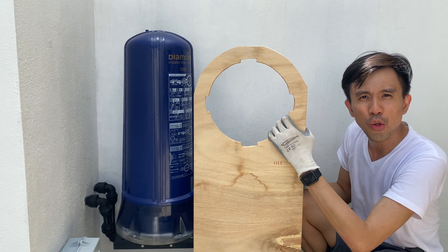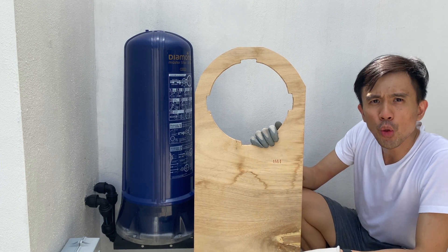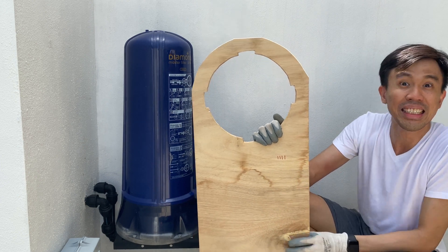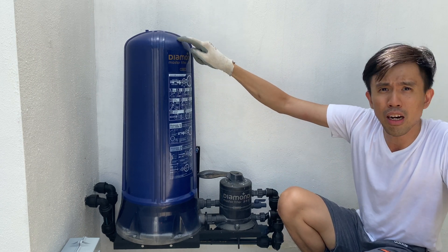Hello everyone, welcome back to my YouTube channel. In this video I'm going to show you how moment can be used in daily life. Let's get started. To start off, in order for me to remove this tower housing, there is going to be water pressure built up inside this cover.